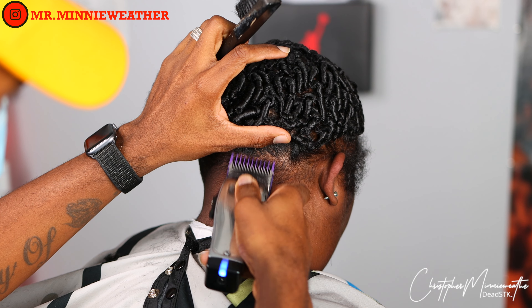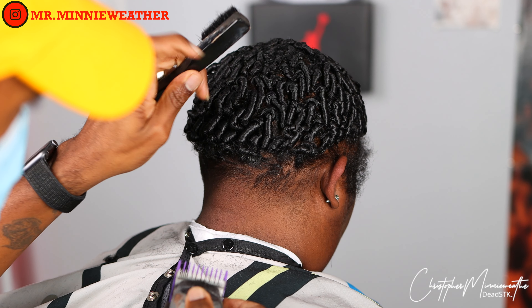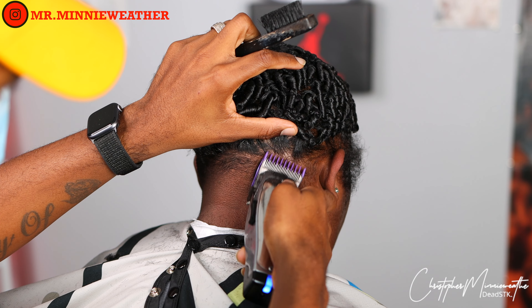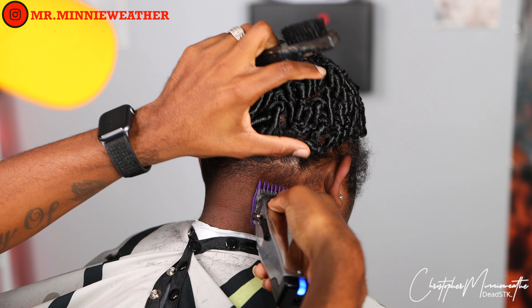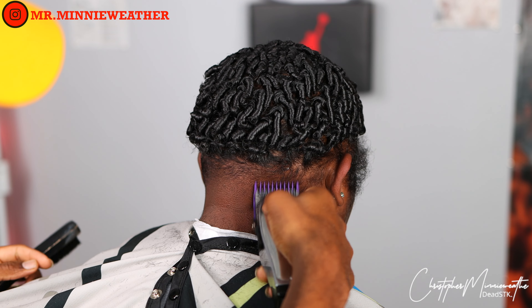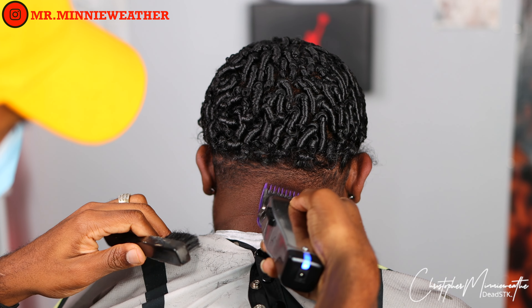I'll do the same thing on this side — working my way from left to right, right to left — fading in with the number one open, then closing it halfway or all the way, whatever I see needs to take place. I'm hitting every line, any dark spots I see, and getting it ready because right after this I'll come through with my zero guard.